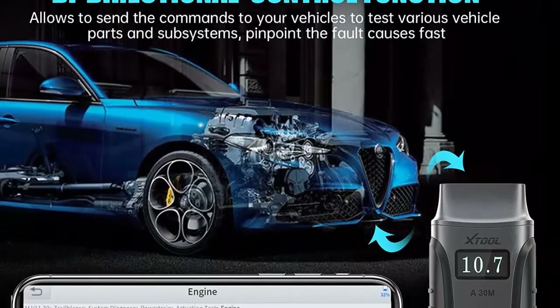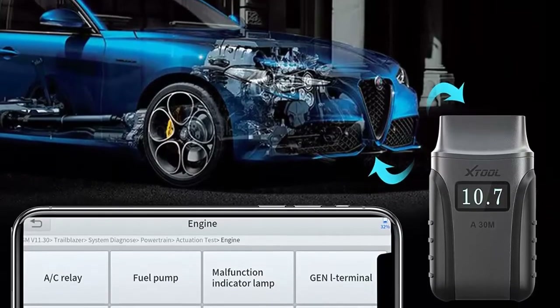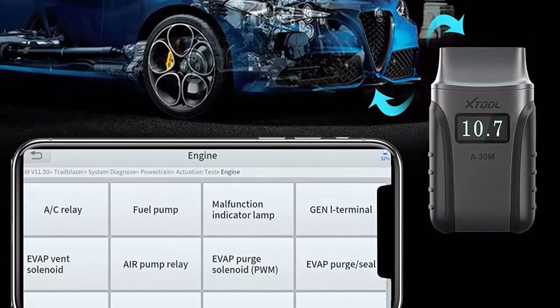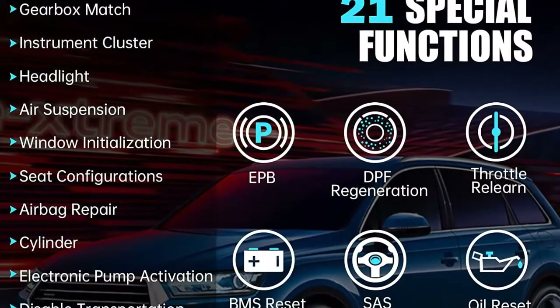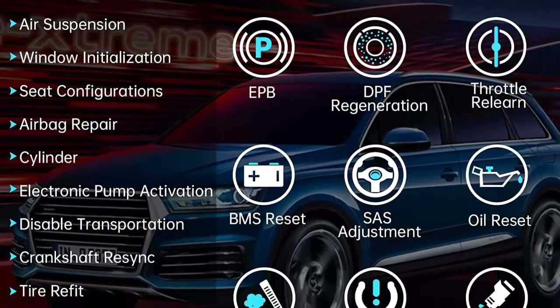Portable Car Service Tool with 21 Maintenance Services. Scheduled vehicle maintenance can keep your vehicle in good shape and save you a lot of money by reducing trips to the dealership. A30M features commonly used reset functions such as oil reset, EPB, SAS, DPF, ABS brake bleeding, throttle relearn, and injector coding.